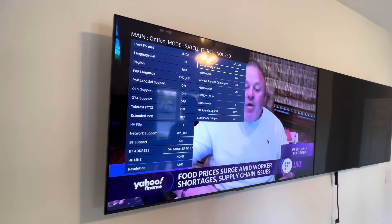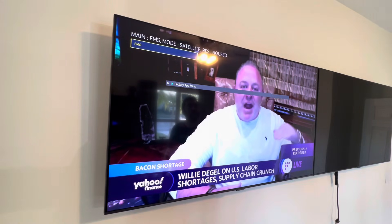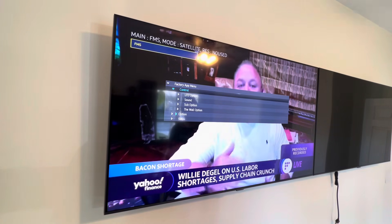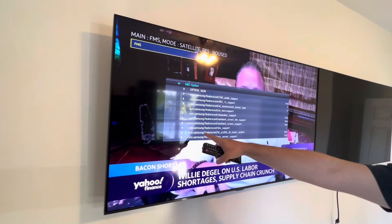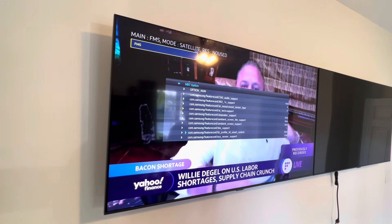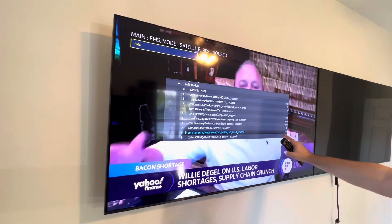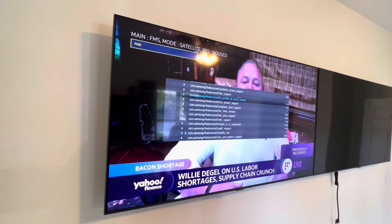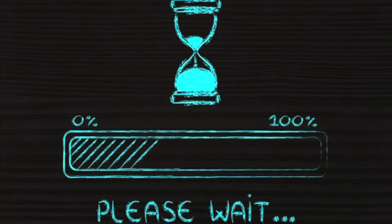Next I need to find Samsung smart control. Scrolling down to find Bluetooth smart control — here you can see the profile for Samsung Bluetooth smart control is set to false. I'm going to change this value to true. Now it says the Bluetooth profile for Bluetooth smart control is true, and I've already turned on the option for voice control. So I think I'm done here. I'm going to back out of this menu and turn off the TV, then turn the TV back on.